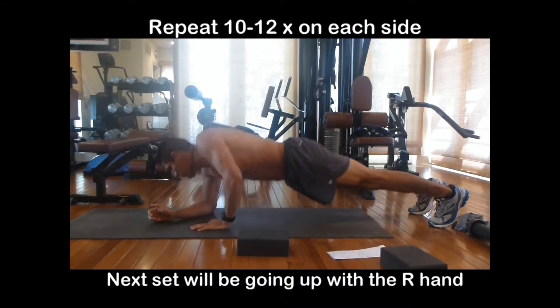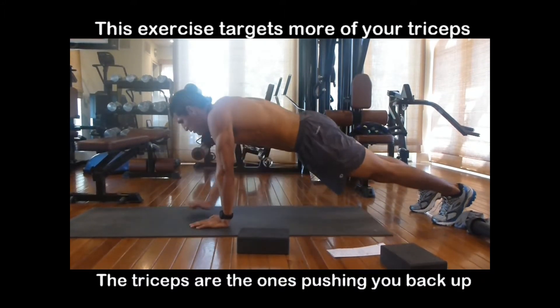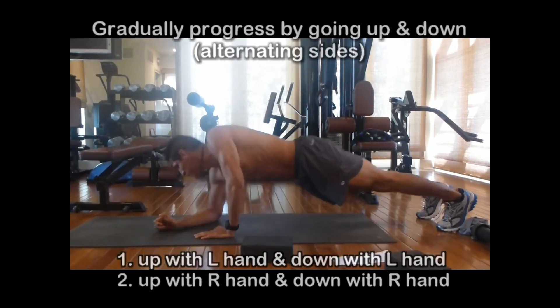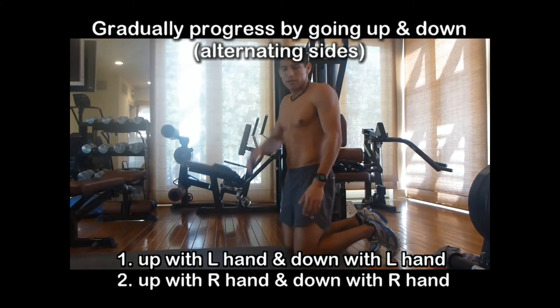So next time you're going to lead with the right hand, the next set. Now this exercise really targets your triceps, and you can see how they do that because they're actually guiding you back up. You can gradually progress this exercise by following the following guidelines.